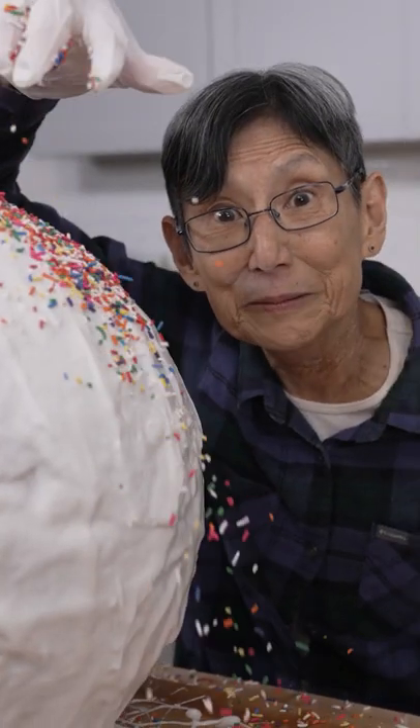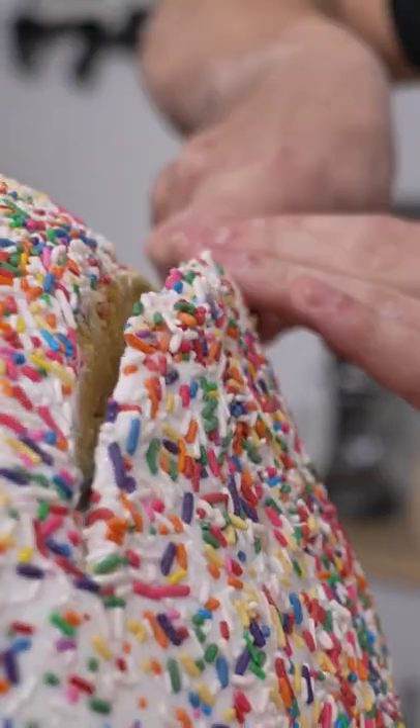It's sprinkle time. And this is a 100 pound cake pop. So weird. Don't even think about breaking our record.